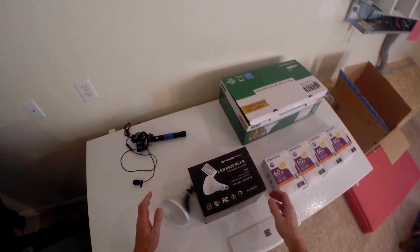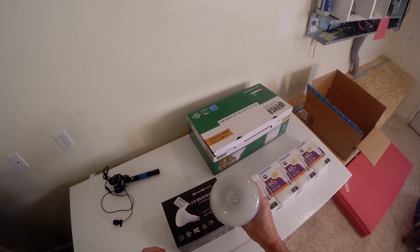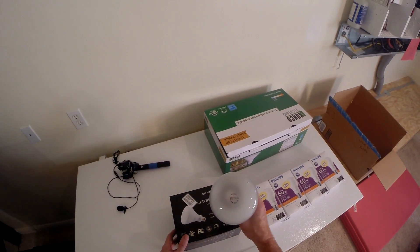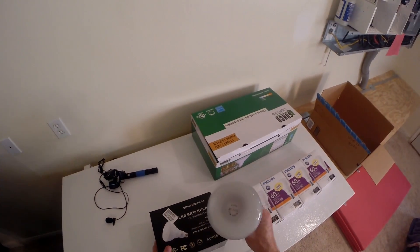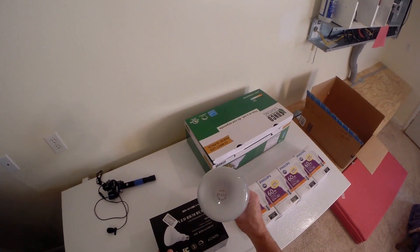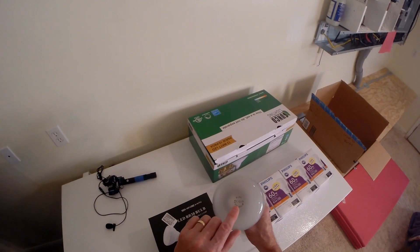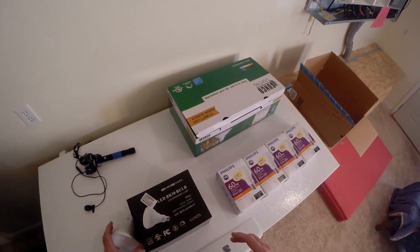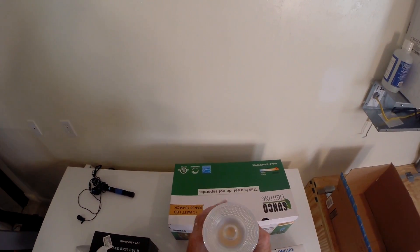The first thing I'll do is replace all our incandescent bulbs with LEDs. This bulb uses 65 watts and the replacement will only use nine. We have 16 of these in the house — 16 times 65 versus 16 times 9 — that could save a lot of power right there. Outside flood lights: this one is 13 watts, and the ones on the house now are 100.